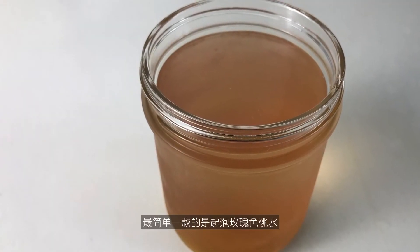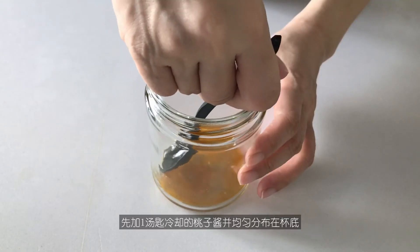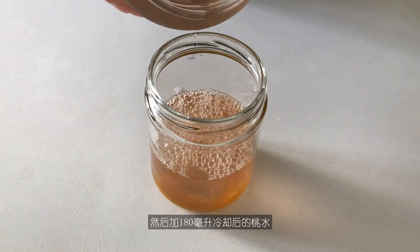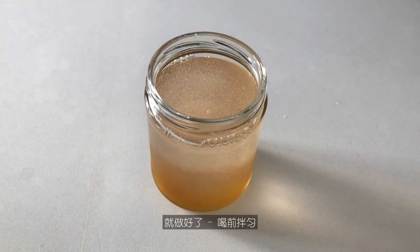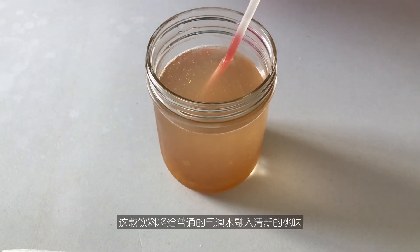The easiest is the sparkling rosy peach water. In a jar — mine is just shy of two cups — first add 1 tablespoon of chilled peach jam and spread it evenly at the bottom. Then add 180 ml of chilled peach water and top it with 200 ml of sparkling water. And that's it. Mix well before drinking. This drink adds a refreshing peachy flavor to plain carbonated water.